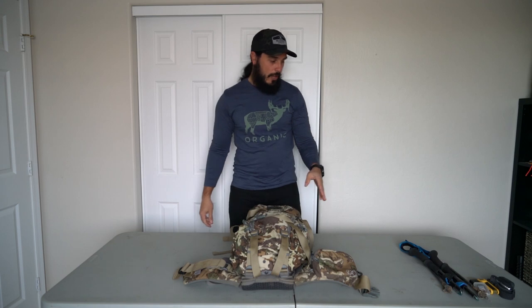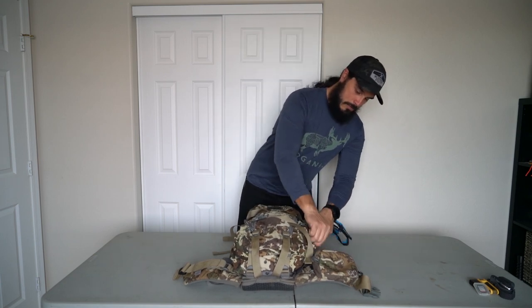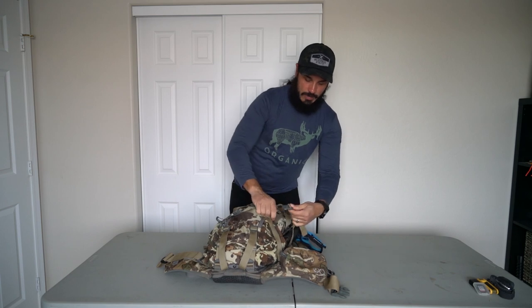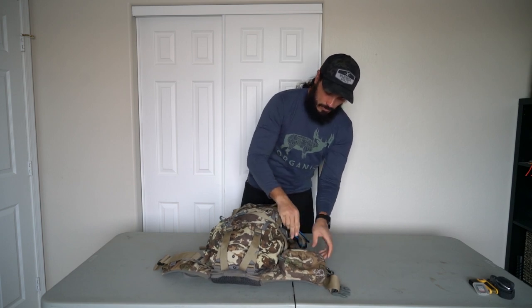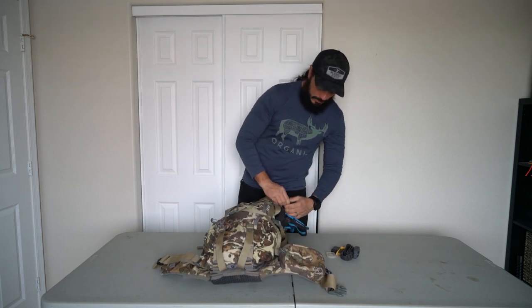On the other side I always bring trekking poles with me. I'm not walking around with my bow using them — I just keep them for pack-outs. It's also deer season and I'll be out with some friends, so in case we get something down these are lifesavers on pack-outs. They go into the side pouch and I use the side compression straps to keep them nice and snug. Then all that's left is the hip pouch.